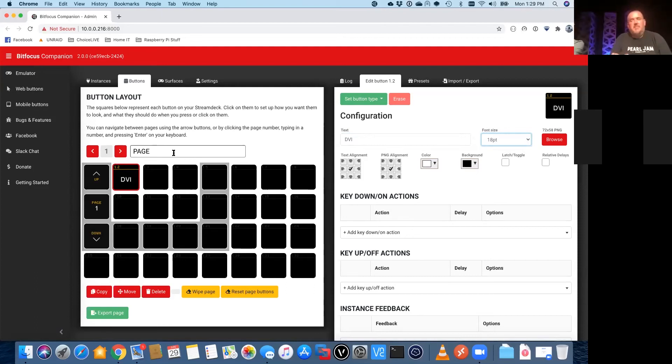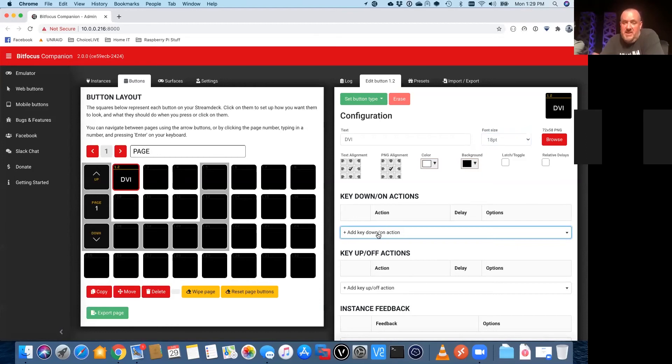The first thing it's asking for is text — what we want to call this button. So we're going to call it 'DVI.' Next to where you type that in there's a font size option; by default this is set to auto. Personally I don't like how it looks — it shows up really big, and say if we had 'DisplayPort' it would show up as a much smaller font. So for aesthetics I like to set all my buttons to 18 point. And what you can't see right now is I have my Stream Deck plugged in and we're seeing this happen in real time on the Stream Deck.